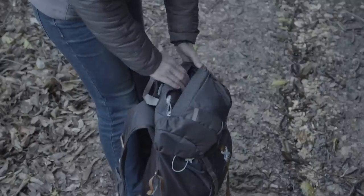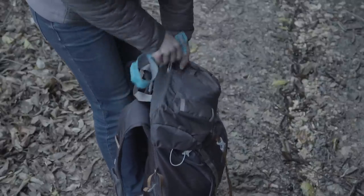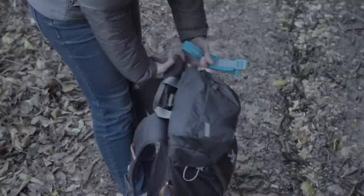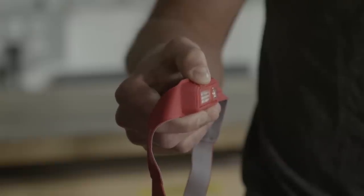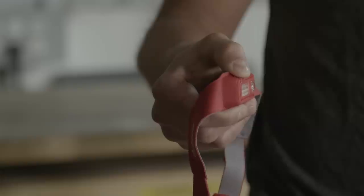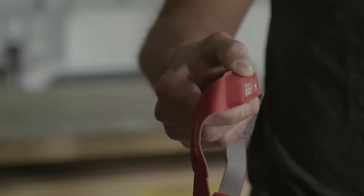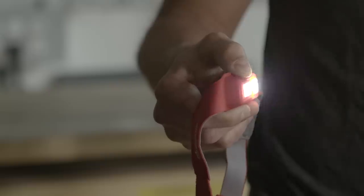The unit also has a lock mode feature to prevent your headlamp from accidentally turning on in your pack or while in transit. To enter lock mode, press and hold the power button for eight seconds while the headlamp is off. The headlamp will flash twice in red, meaning you have successfully locked your unit. Any accidental presses will only flash red — no battery wasted. To exit lock mode, press and hold again for eight seconds; it'll flash once in red and your headlamp is now unlocked and ready.